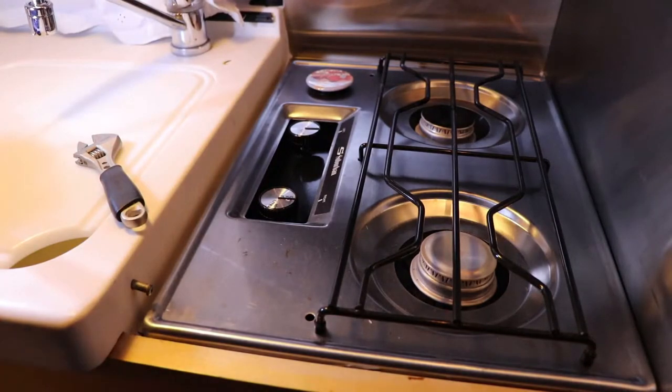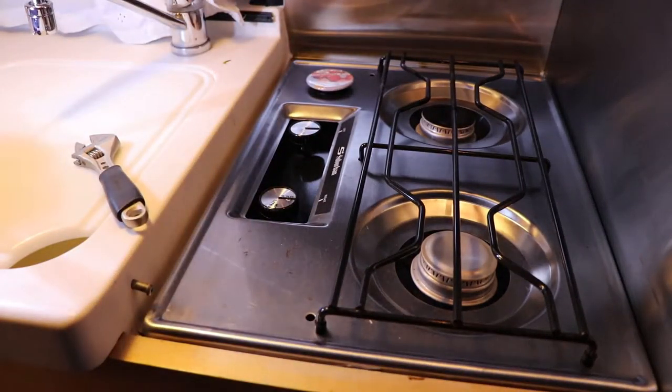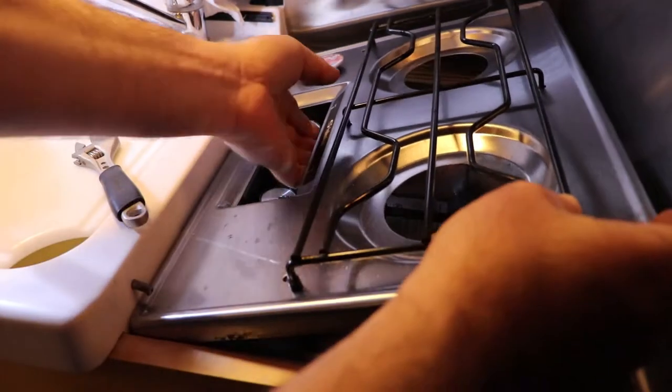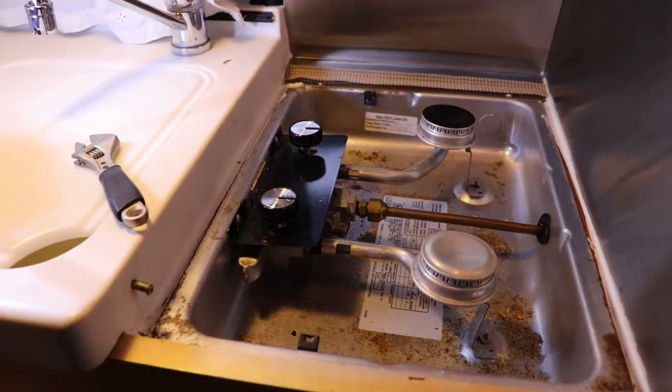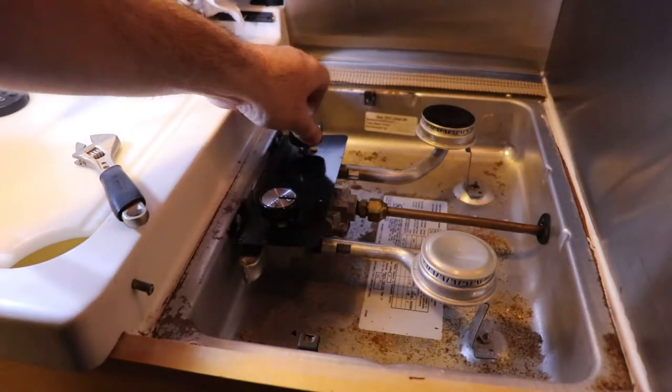So we're going to take the top off. There are two Phillips screws that go through into here, and then the other end. Just tilt this out and away. We're going to leave the gas on to the coach at this point, but obviously the elements are off.